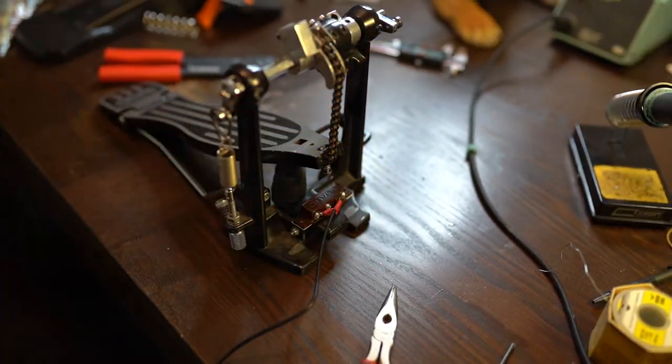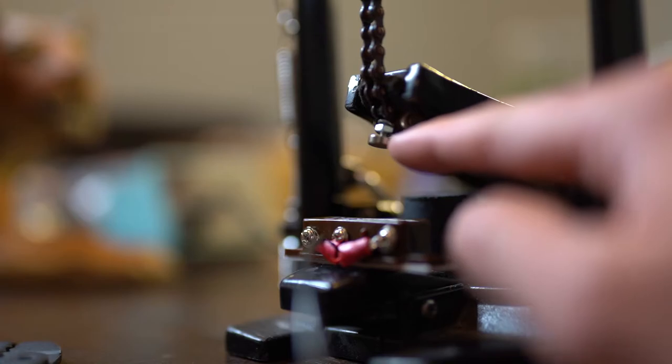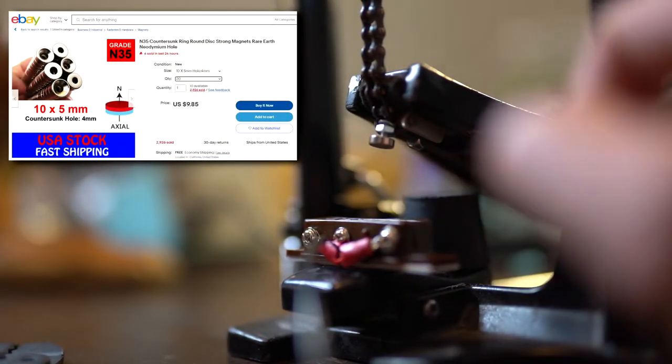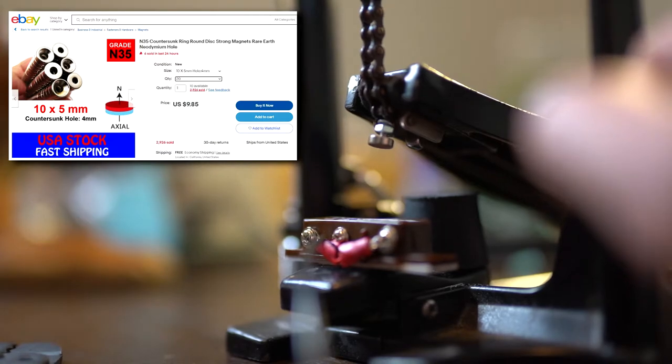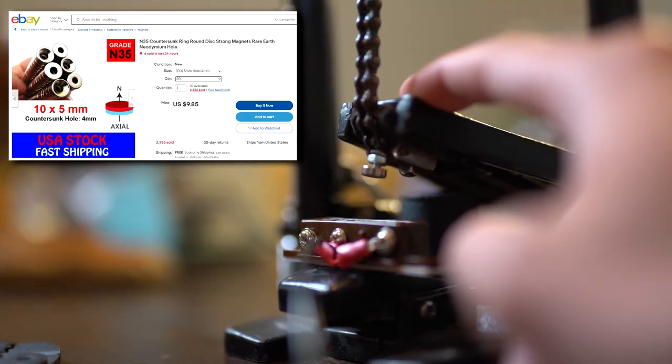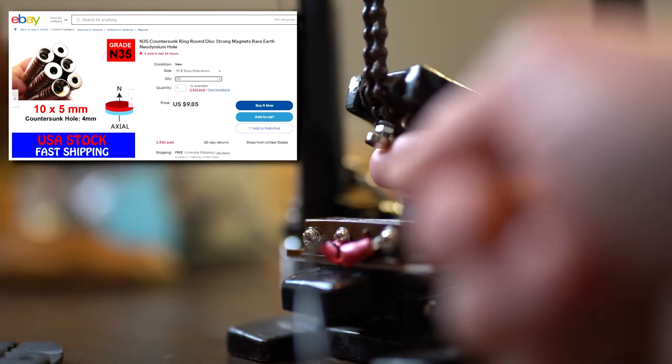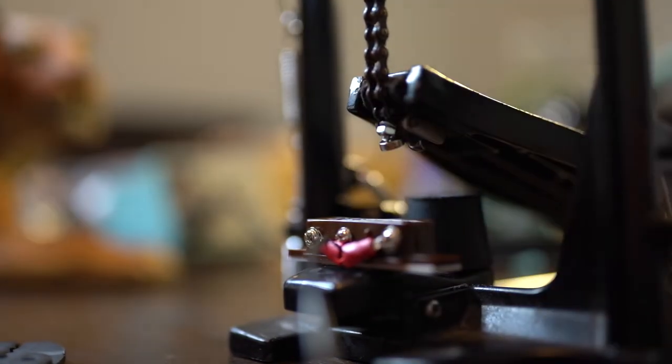The final tweak I'll do off video is to purchase a countersunk neodymium magnet so that I'm able to fix it more securely on that bolt. It's not going to go anywhere right now, but I fear that if it gets stored away it could shift or maybe stick to something else.